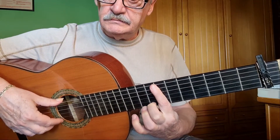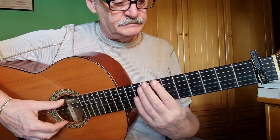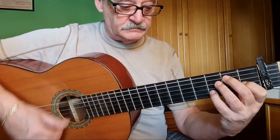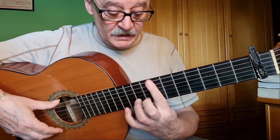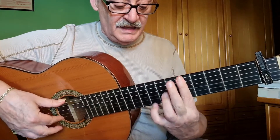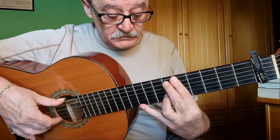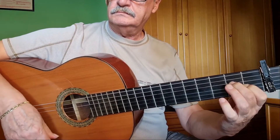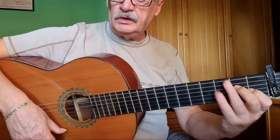Okay, let's repeat it. This is a tremolo, as if it were an entrance for Sol. Here we go.